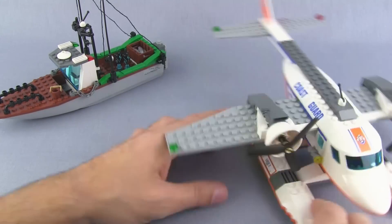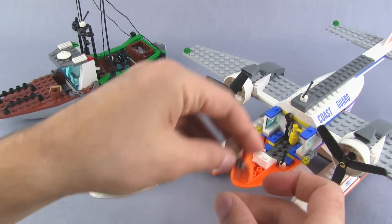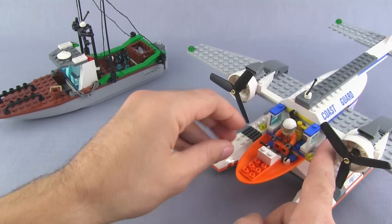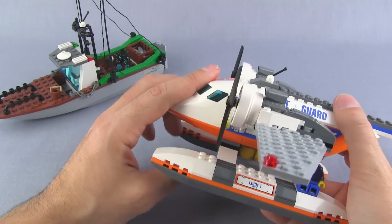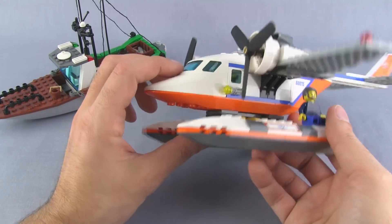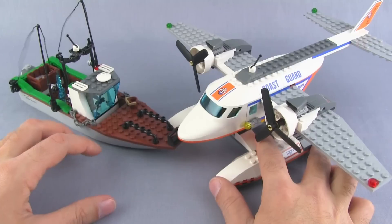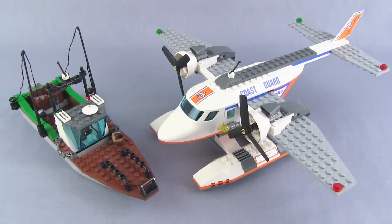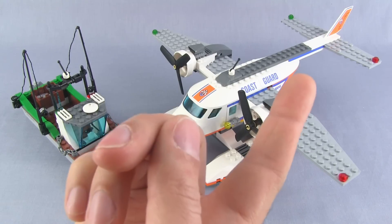I just think it would have been a lot nicer if they included a place for these people to go — some space underneath. Unfortunately, the design doesn't leave enough room without making the whole thing too weak to hold itself together. I think that's a big miss on LEGO's part. They could have gotten a more realistic play experience — like they do with helicopters that have a nice large open space — but that would have required a different or much larger plane.